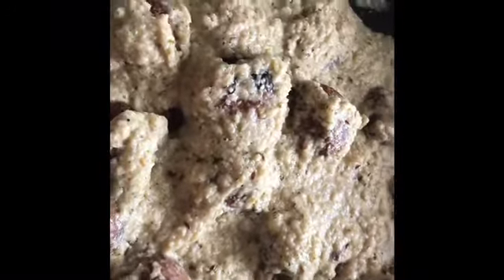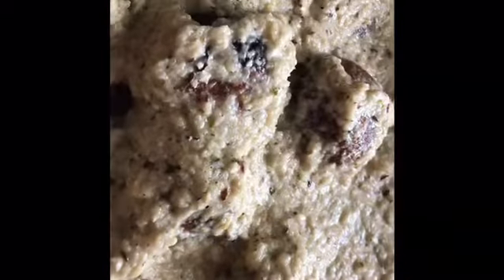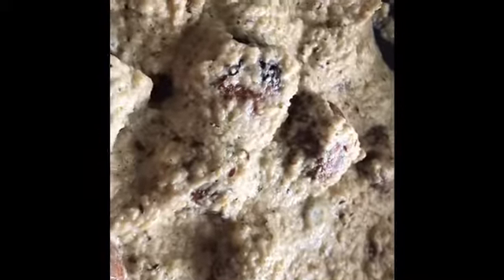And this is our Malai Kofta ready. Now we can serve it with paratha or chapati and enjoy it. This is Malai Kofta in a healthy version with tofu and homemade malai. Please subscribe to my channel, like my video, share it, and please comment down below. Thank you. Bye bye.